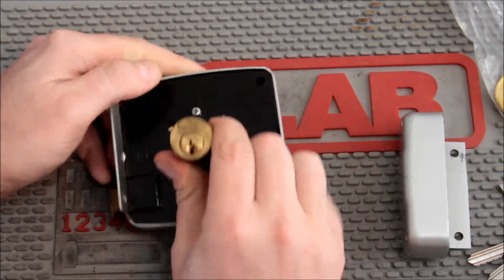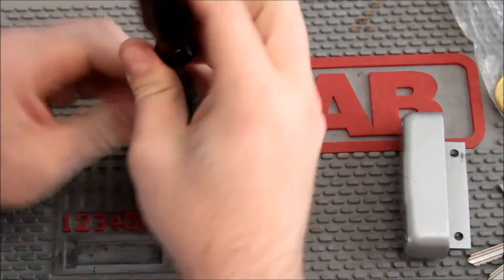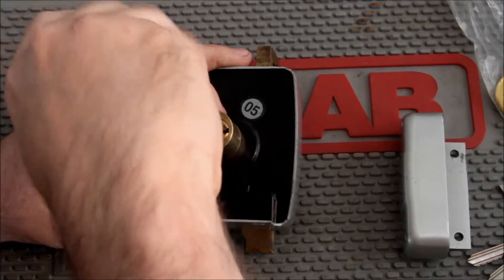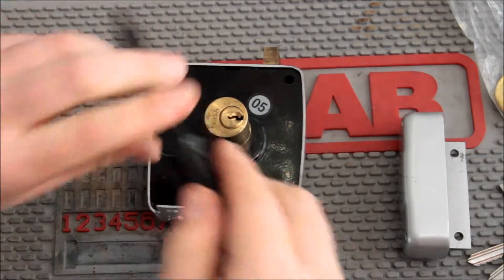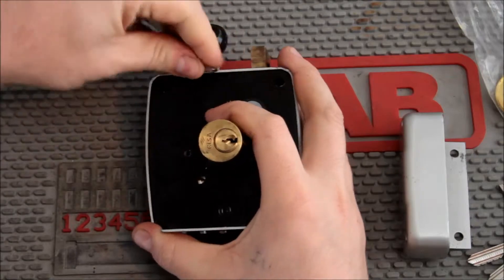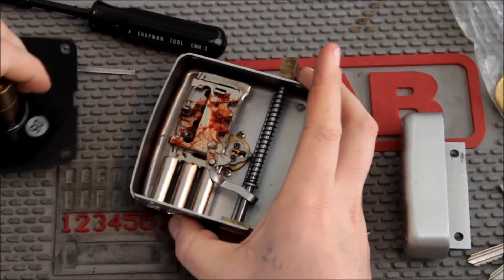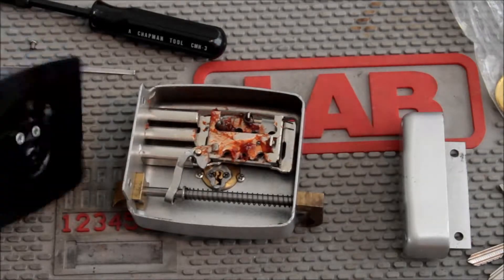It's got these weird cylinders in it and I've never really seen anything quite like this format before. It's a neat mechanism, so I thought we'd take it apart and see what's going on inside. I've already taken it apart once before, but just for fun. We take this one screw out and then this should lift out — let me get a tool in there. There we go. Here's the mechanism.